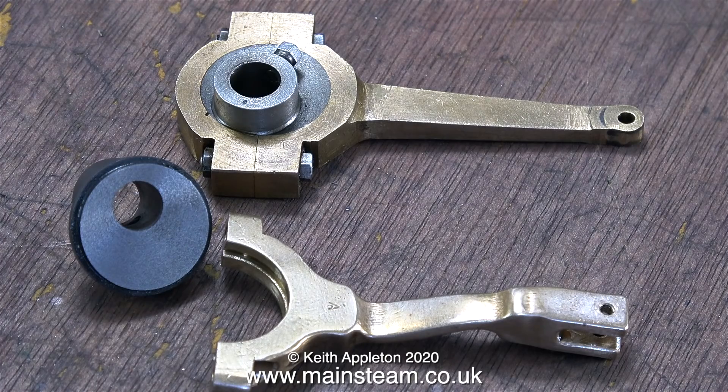On the left is the eccentric sheave after I machined away the part that I didn't want. Originally, to save time, I was going to use the sheave from the original eccentric, but it didn't fit — it was too big for the reversing gear strap. I'll just have to make a new one.